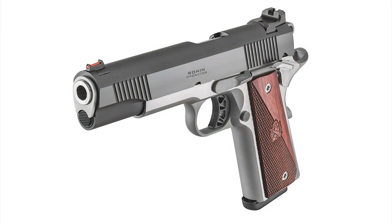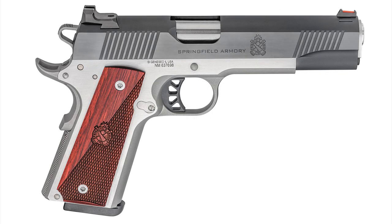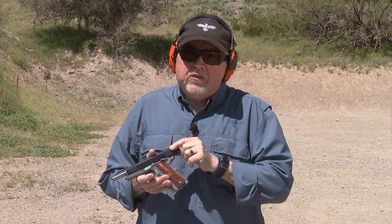Why am I so excited about it? There are so many possibilities with this pistol. First of all, it has a forged stainless steel frame, forged carbon steel slide, and all great components put together for you for under $850.